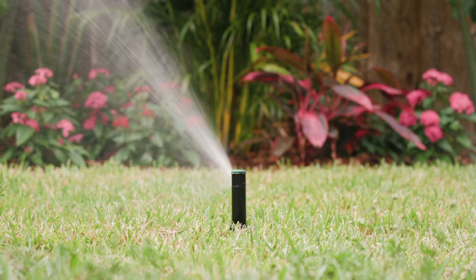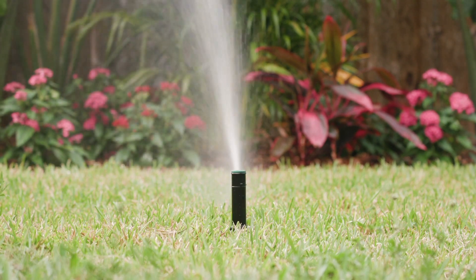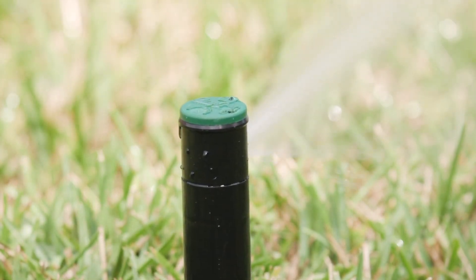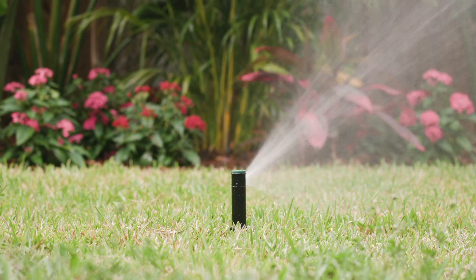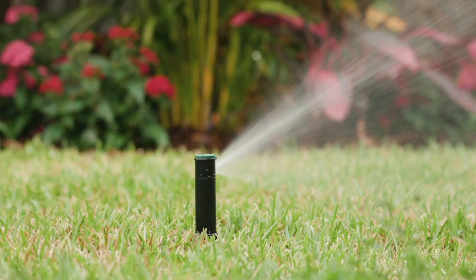The timer is now ready to manage your sprinkler system and will optimize watering times for each of the zones in your system. The Beehive also connects directly to local weather data and adjusts your watering schedule automatically to ensure that the right amount of water is delivered to your plants.